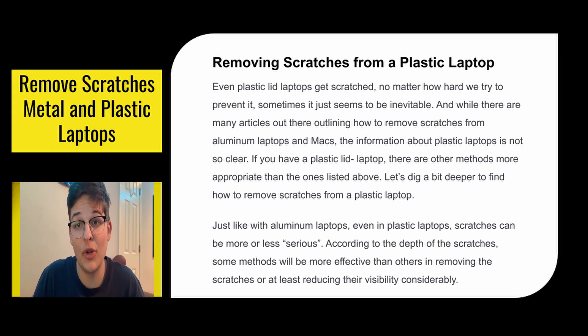Removing scratches from plastic laptops. Plastic laptops get scratched no matter how hard we try to prevent it — sometimes it just seems to be inevitable. While there are many articles outlining how to remove scratches from aluminum laptops and Macs, the information about plastic laptops is not so clear. If you have a plastic laptop, there are many methods more appropriate than the ones listed above. Just like with aluminum laptops, scratches on plastic laptops can be more or less serious, and according to the depth of the scratches, some methods will be more effective than others.